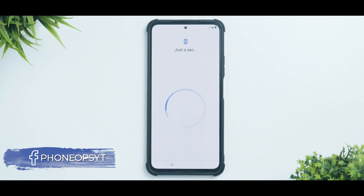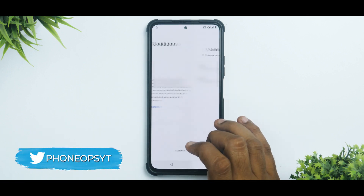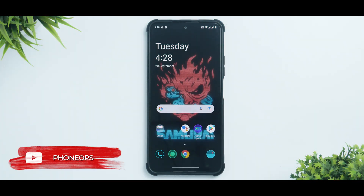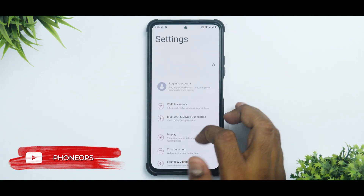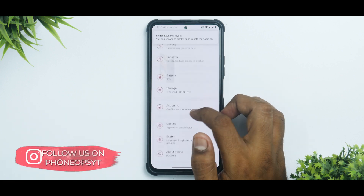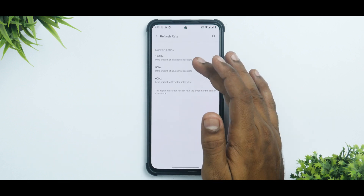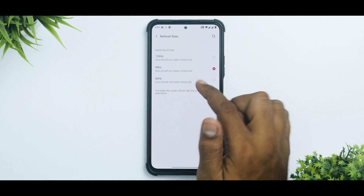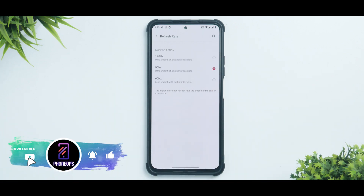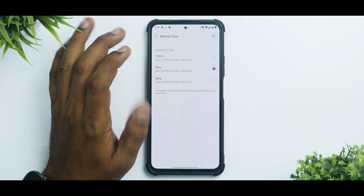It did take more than one minute, but it has booted successfully. I'll quickly skip through the setup since I'm done reviewing this ROM. Just like that, we are on the home screen. Going to Settings and About Phone, you can see the latest OxygenOS version working absolutely fine. Going to Display — since we flashed the refresh rate fix — you should see 120 Hz auto, 120 Hz always, and 60 Hz. If you still see only 90 Hz, go back to TWRP and flash the fix again.